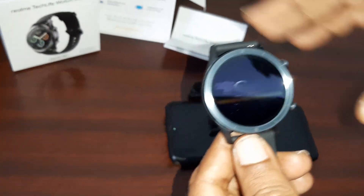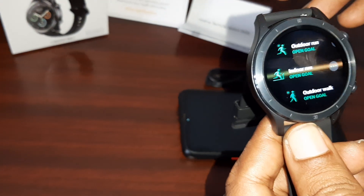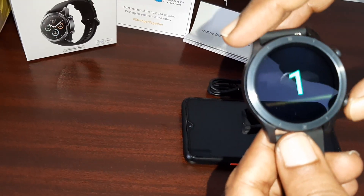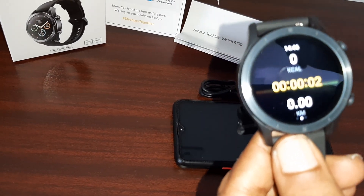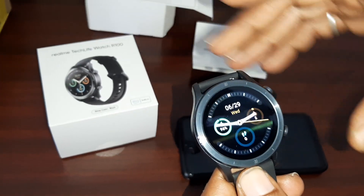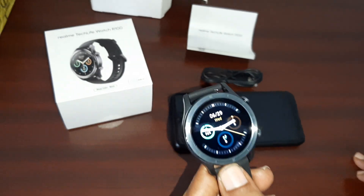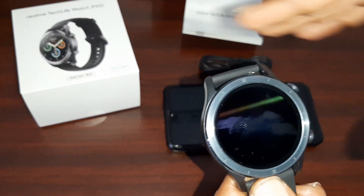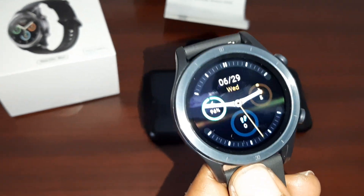This is the Realme smartwatch — the Realme R100. It has a lot of features, so you can check all these things. This is the Realme R100 smartwatch unboxing. I hope you will understand the features and other points.